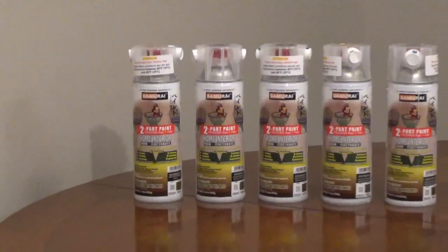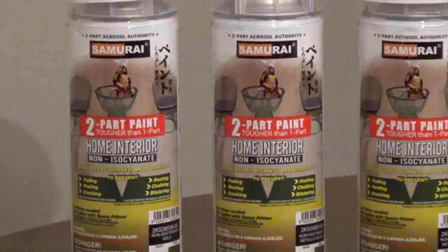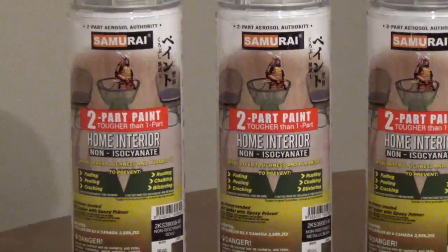The Matte Series has 8 colors: signal white, yellow, orange, green, blue, gray, red, and black.